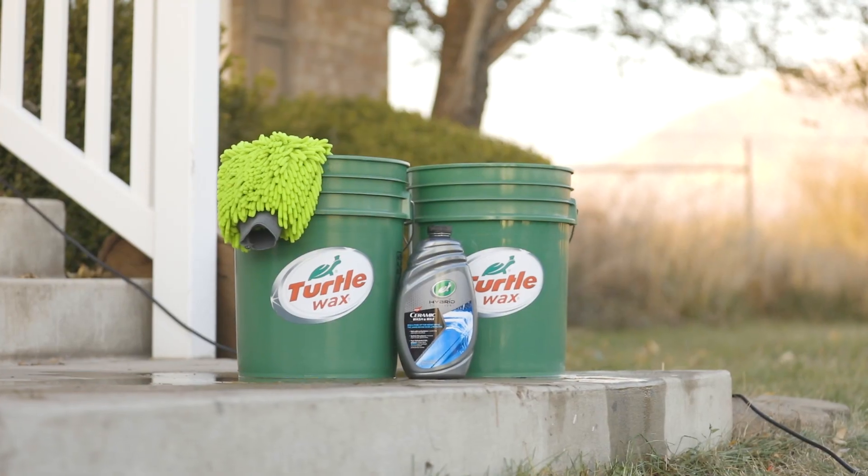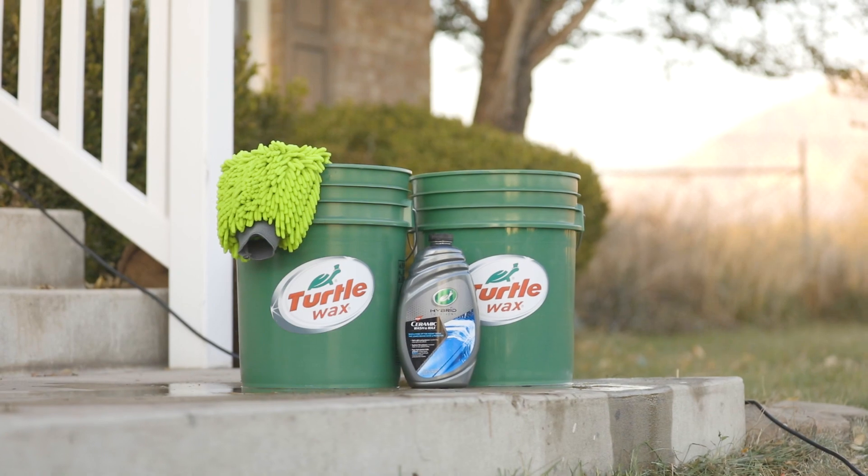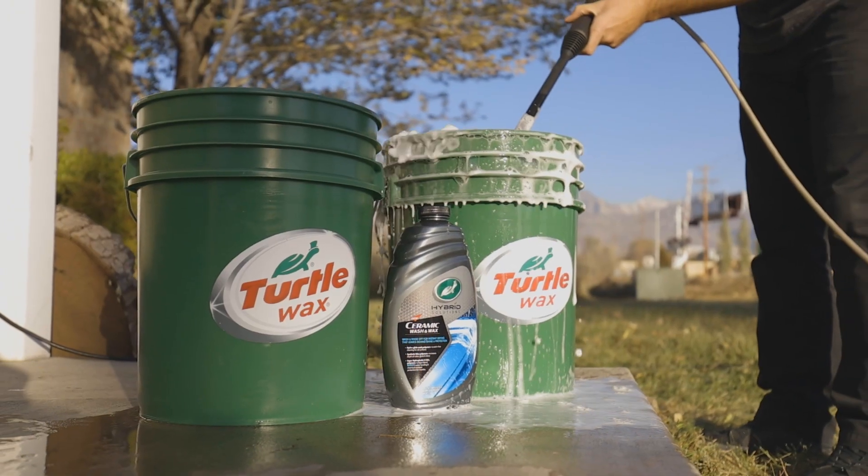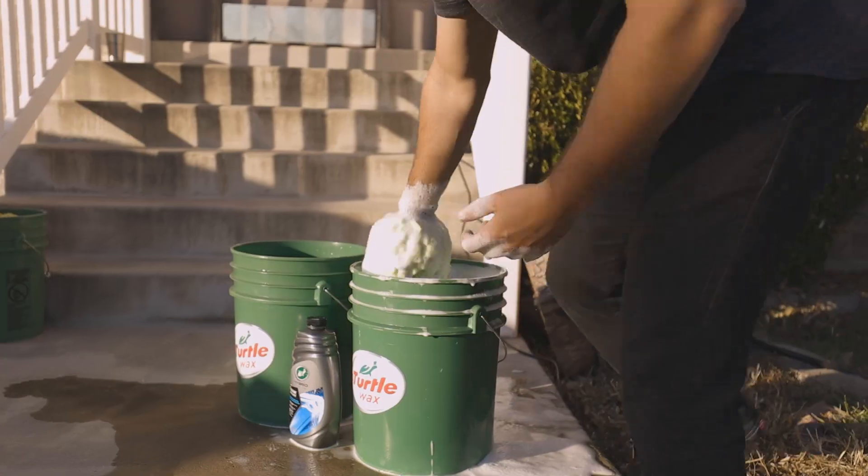The Super Concentrated formula requires 3 ounces to 1 gallon of water used. Simply add the concentrate to your wash bucket accordingly, agitate, and apply to one large area at a time with a wash mitt.